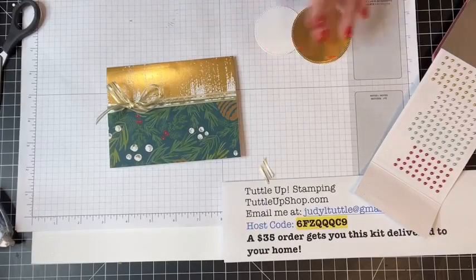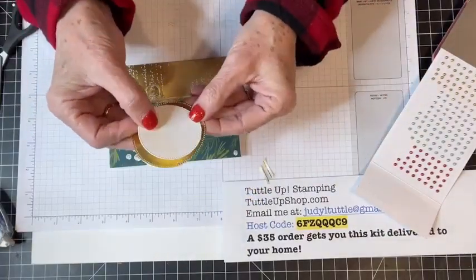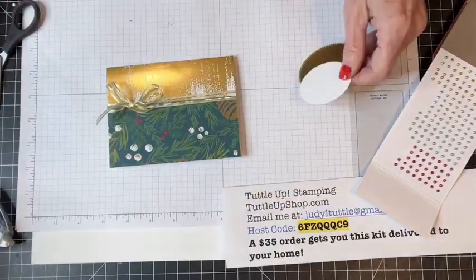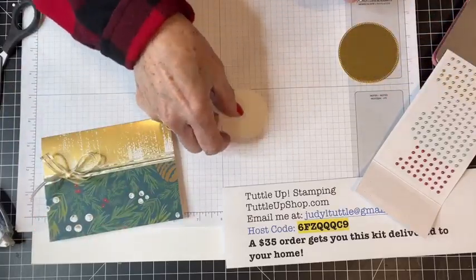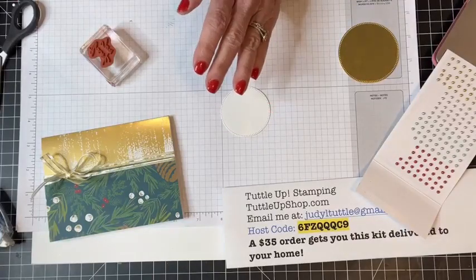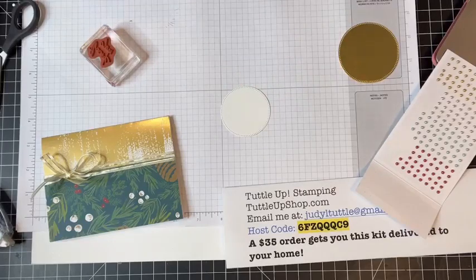I just tied a bow on the left side and trimmed down the edges of the ribbon. Isn't that really pretty with that brushed gold at the top? I have two circles that I die cut out with our Stylish Shapes dies — I use those a ton. If you don't have a good shapes die set, I would highly recommend the Stylish Shapes dies because they are just so beautiful.